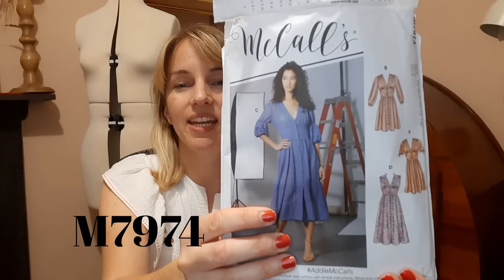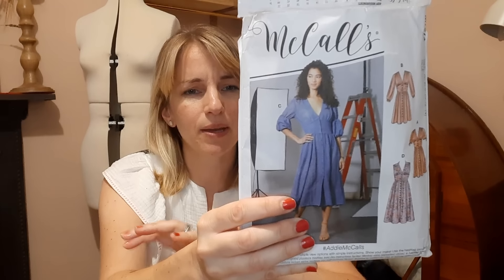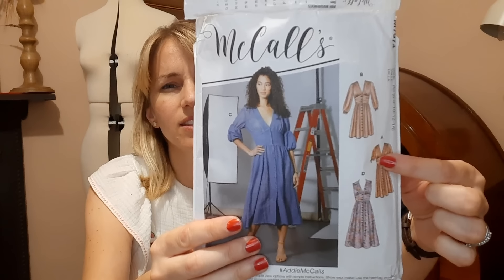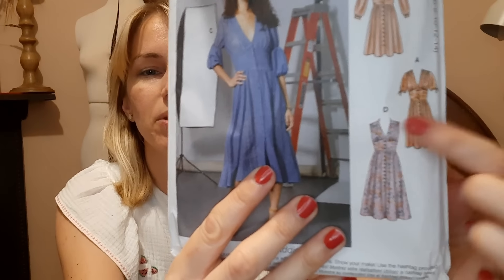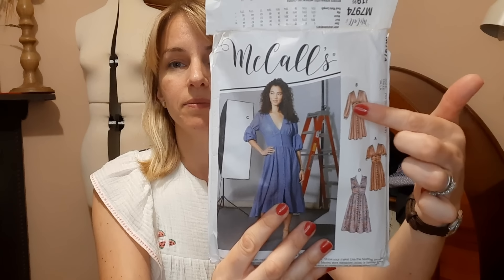First of all, I finished making a dress for a very good friend's wedding that was this weekend just passed up in Manchester. I wanted to make a dress for her party and I thought I'd make up a pattern that I've already made before, so I don't have to worry too much about fitting and adjustment. I went for McCall's M7974.